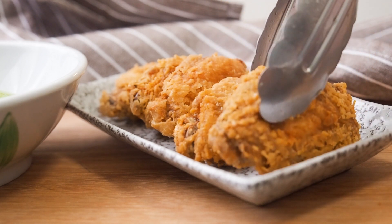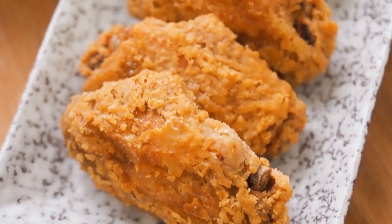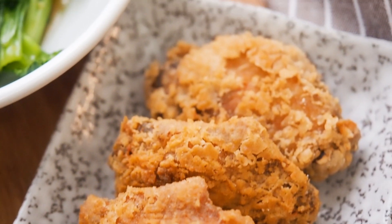Easy prawn paste chicken, or ha chiong gai. Please like, share, and subscribe to my daddy's channel for more interesting videos.